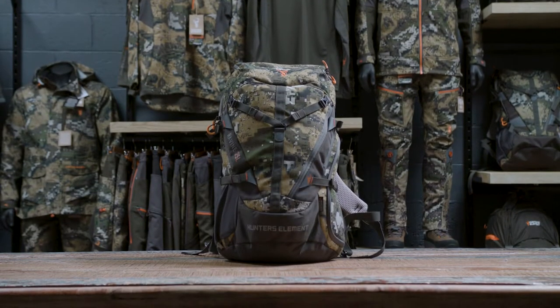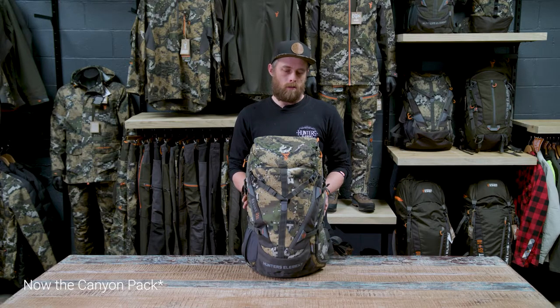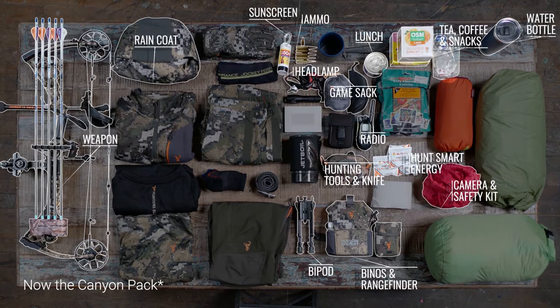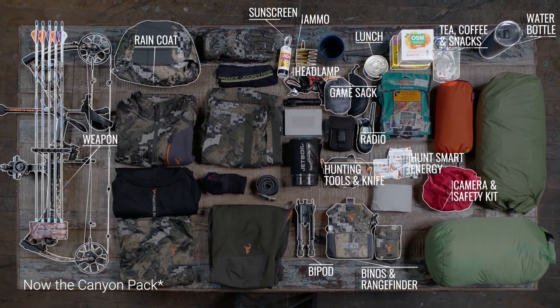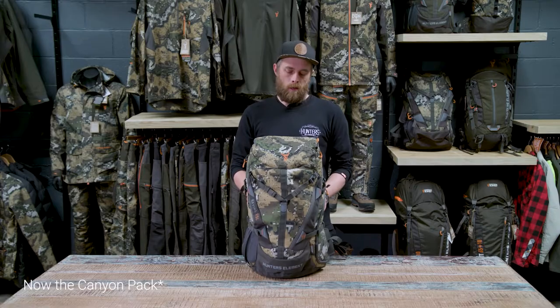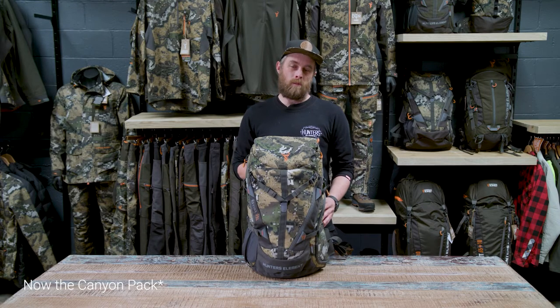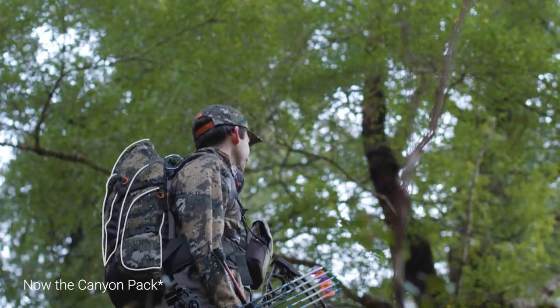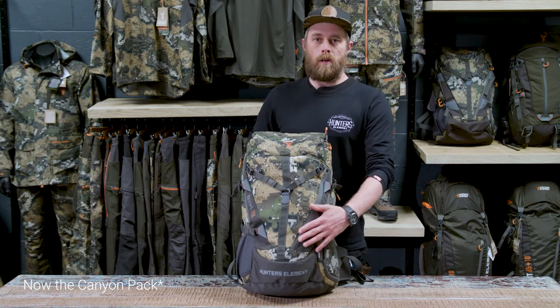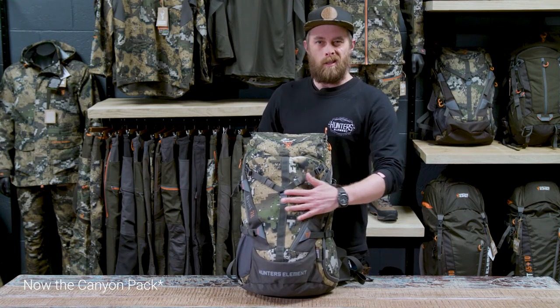Moving up in size we have the Ravine pack. At 25 litres, this is the go-to size for a solid day pack. This size will let you carry a little bit of extra gear — you can fit some more food in there, an extra layer or two if the weather is cold, a decent camera — and it will carry that little bit of extra weight more comfortably than the Vertical. There are a few extra pockets on this pack so you can keep your gear really well organized.